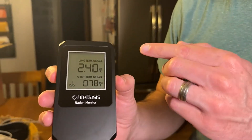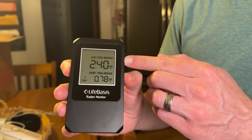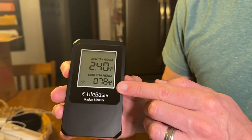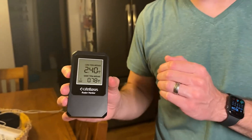I've had the radon monitor down in my basement for a couple of days. Now you can see the values that it's picking up here. The long-term reading, which is the more accurate reading and goes over several days, is at a nice level. The short-term also lets me know where it's been at. So that's how it works.